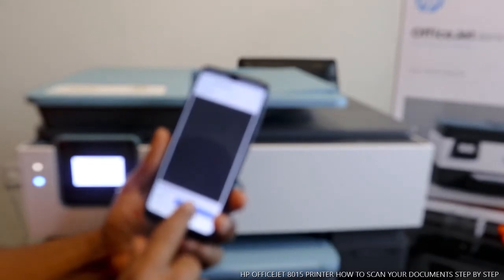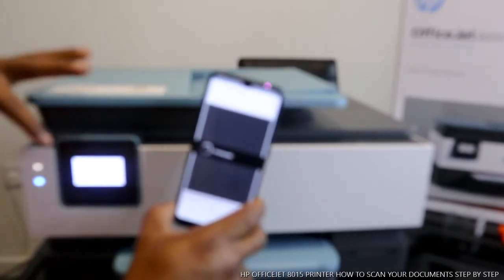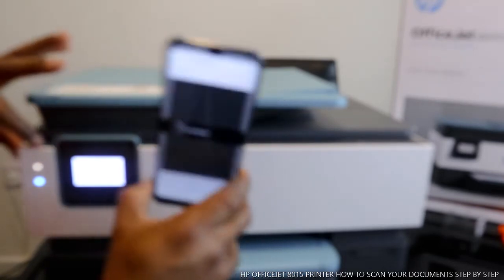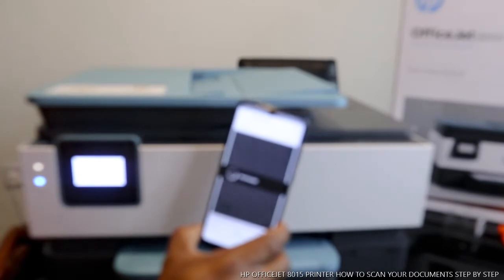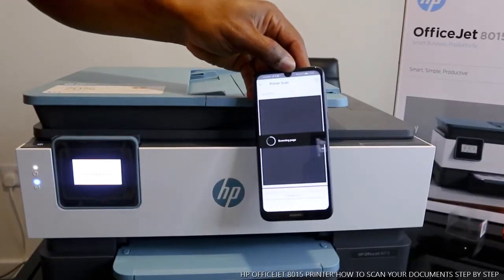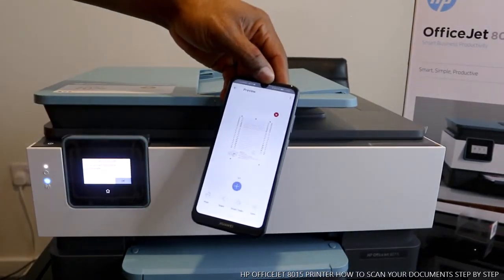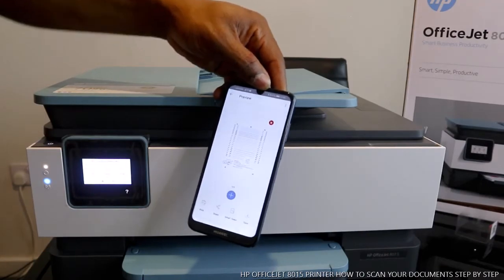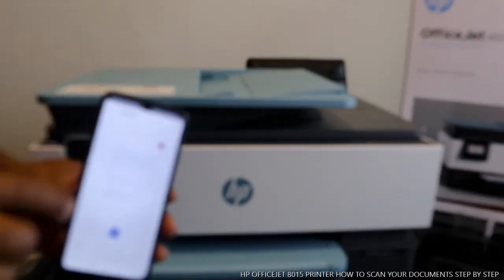The next thing to do is click scan. Watch this — click scan and it will start scanning from the printer. You can also see it on your mobile device. The document is now scanning. Here we go — this is the document we scanned. Yes, here is the alignment page we scanned.